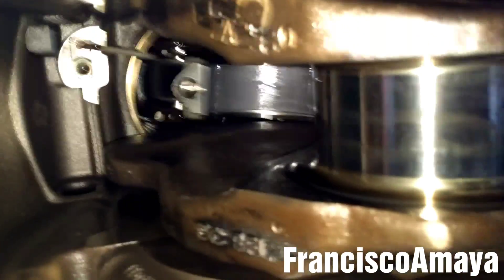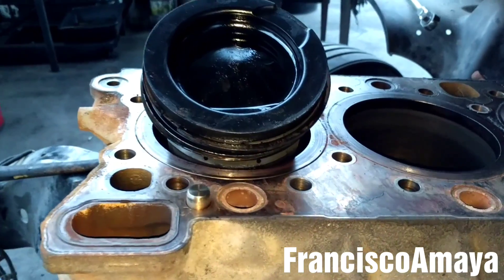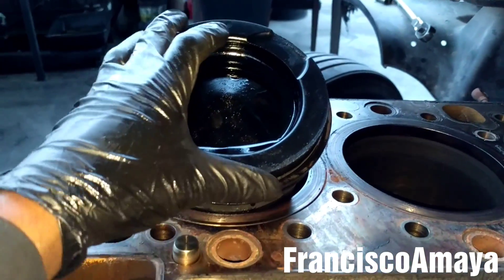To remove the piston, I am going to use a hammer — specifically the handle of the hammer. You can use a rubber hammer or anything that is soft. I am going to push the connecting rod up really hard, like this. As you can see, it is going up. You have to push it really hard until it comes out.